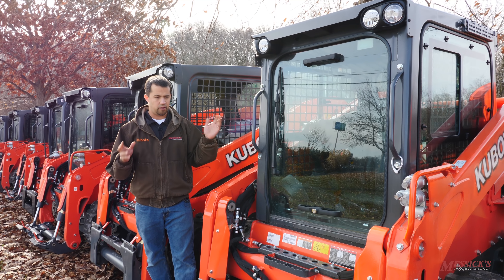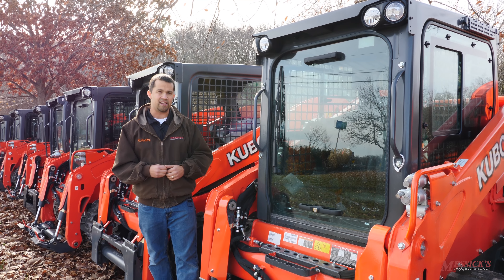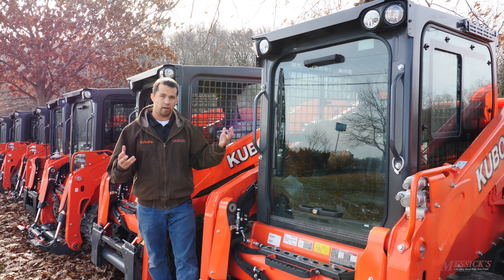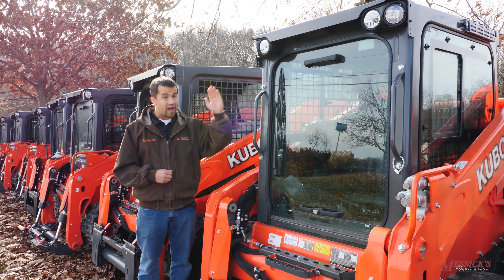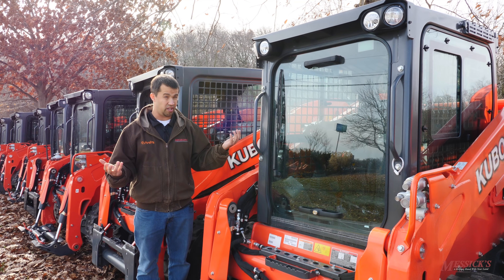If we look at that 150 or so machines that are out in the field and dive back into the service side of things — before coming out here today, I had a conversation with our service manager and did some digging through the computer system to look at the kind of issues we were encountering — about 80% of the machines that we put out, we have not touched for anything at all. The machine went out the door to the customer, and we haven't been out for any kind of maintenance, repairs, or any of that kind of stuff.